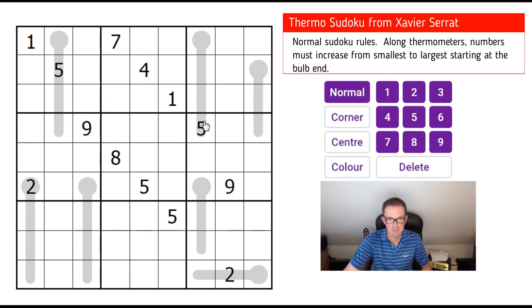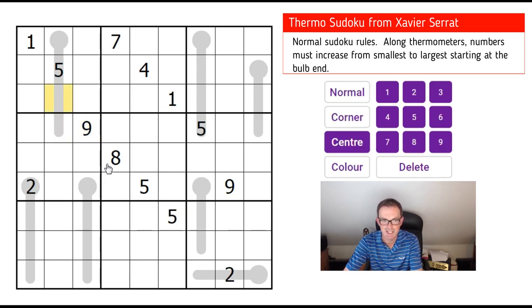The grid contains these thermometer shapes, and we need to make sure that we put the smallest number on the thermometer at the bulb end, and then afterwards the numbers must strictly increase. They don't have to increase in steps of 1, but they must increase. So here, for example, this square could be a 6, a 7, or an 8. It couldn't be a 9, because that would mean this square would have to be bigger than a 9. And in this instance it can't be an 8 either, so let's label that square as a 6 or a 7.